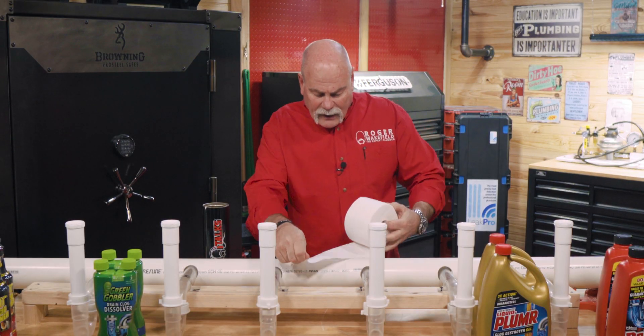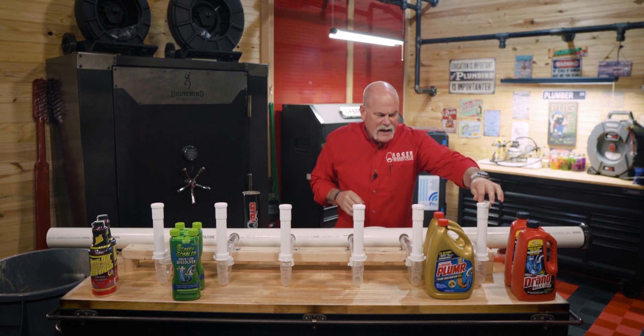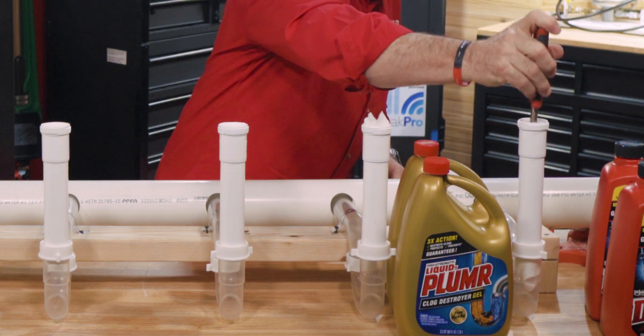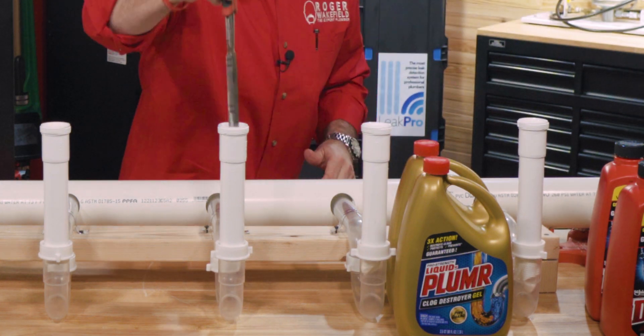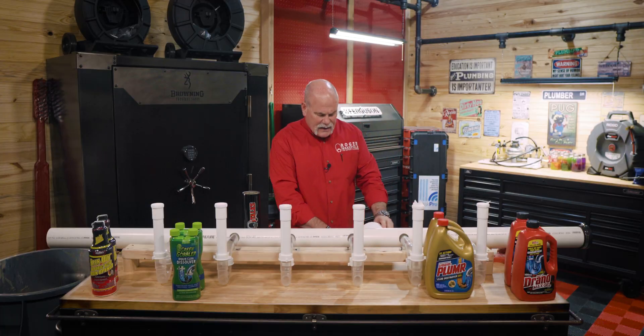What we're going to do is take two squares of toilet tissue and just put a little plug down in there. We're going to push it down and then let everything we put in move it around a little further. We want to make sure we're doing these tests with as close to the same amount of product as we can in each one.